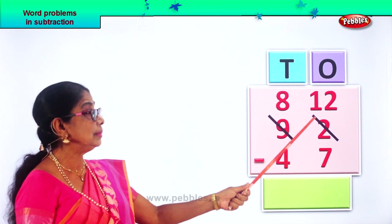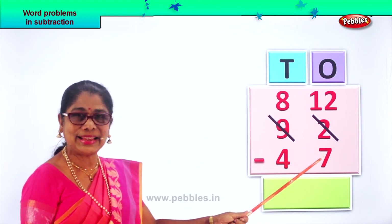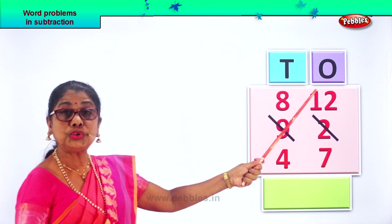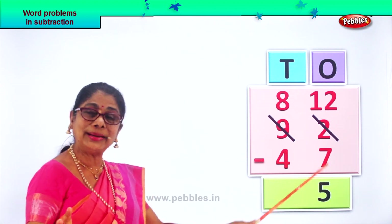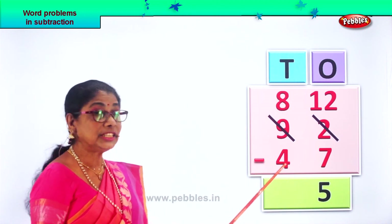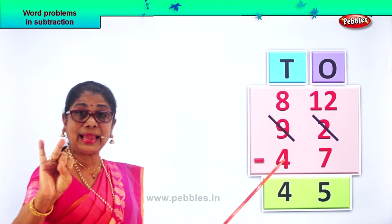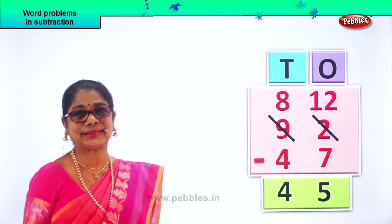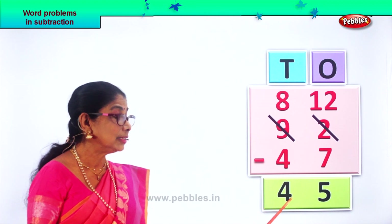From twelve ones, we are going to take away seven ones. Seven, eight, nine, ten, eleven, twelve — that is five. Twelve ones minus seven ones gives you the answer five ones. So we put down five ones in the ones place. Now we go to the tens place. We have eight tens minus four. Eight minus four: four, five, six, seven, eight — eight tens minus four tens gives you four tens. Ninety-two minus forty-seven gives you the answer forty-five.